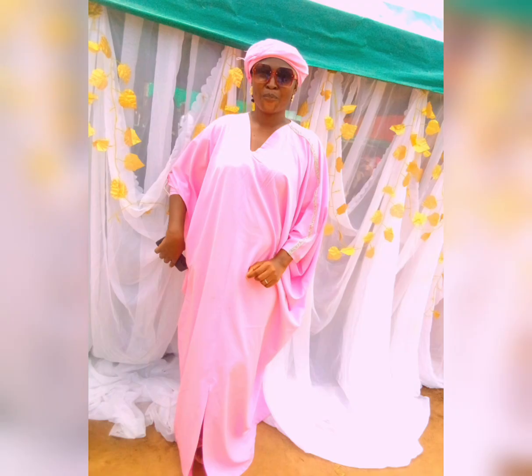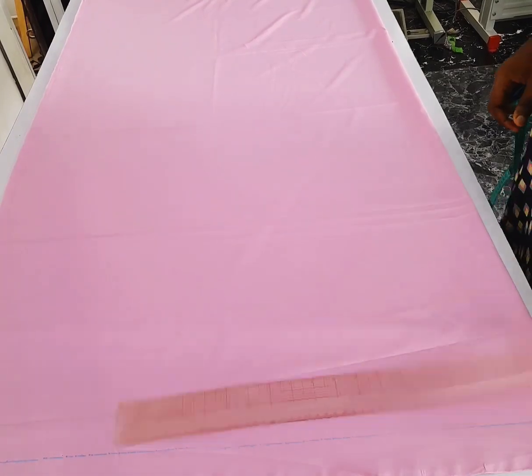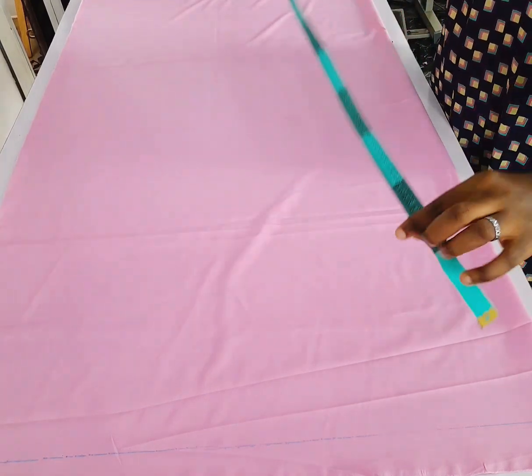Hello everyone, welcome back to my channel. My name is Grace. In this video I'm going to be taking you through the process of making this lovely bubu you are seeing right on your screen.